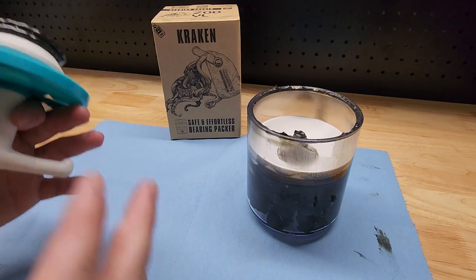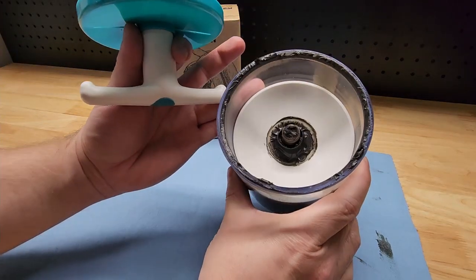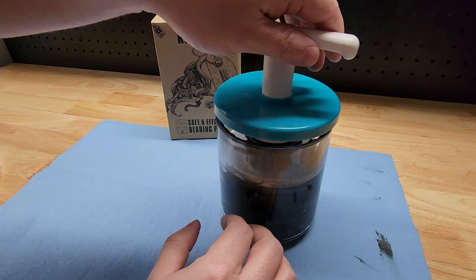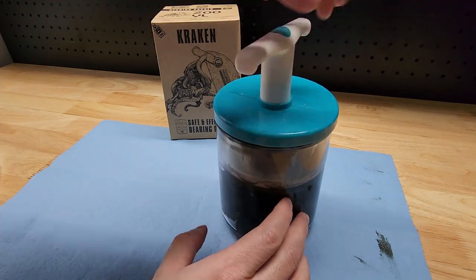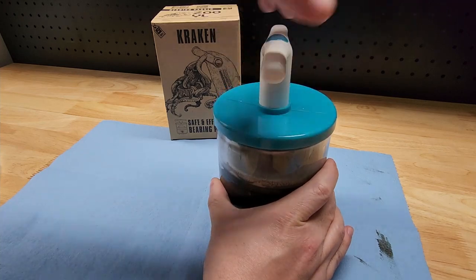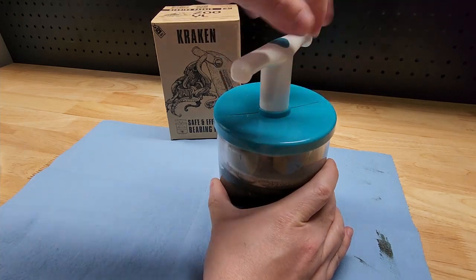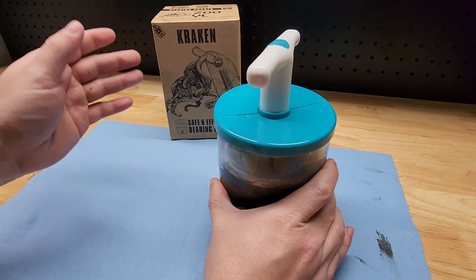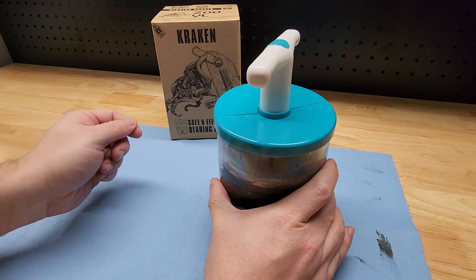There it is guys, easy and clean. We'll be all set next time — just drop the next bearing in, give it a few twists, and we'll be ready to go all over again. It's a better mousetrap, except we're greasing bearings. So there it is guys, the Zoo YL Kraken bearing packer. Thanks for watching.